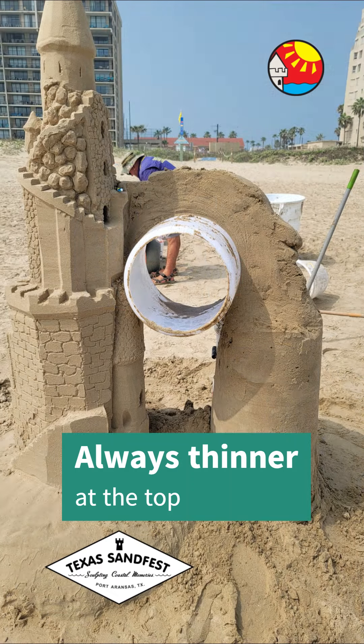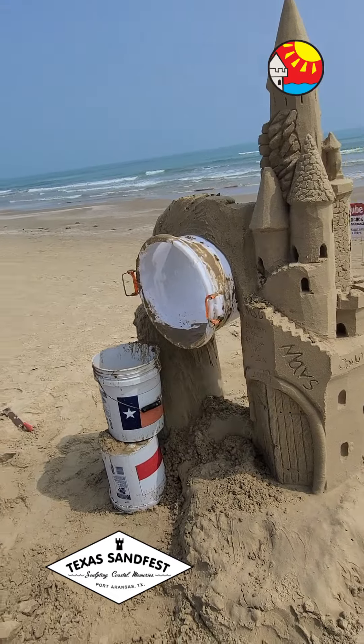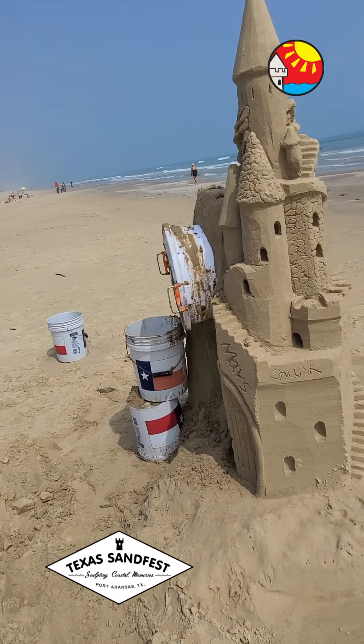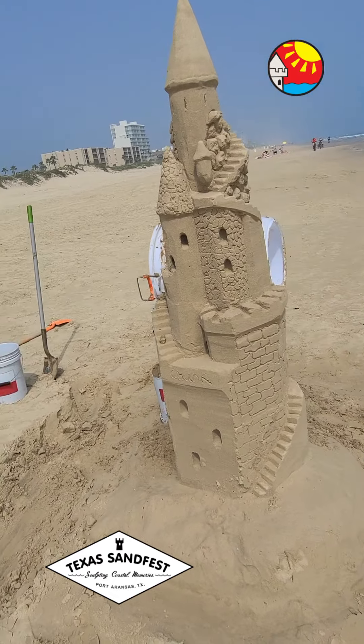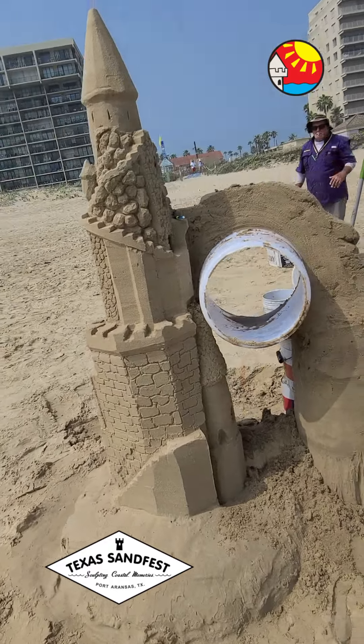Always make sure it's a slightly thinner bridge at the top. I always take a look around and walk around the castle, making sure the bridge looks the same all the way around and I haven't missed anything or left a huge gap somewhere.